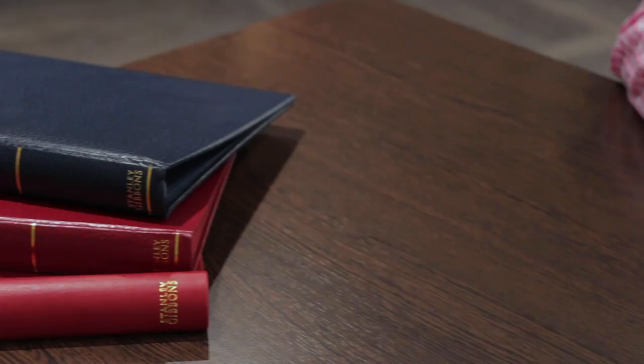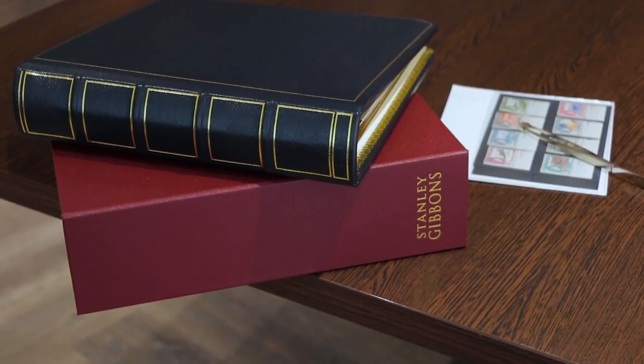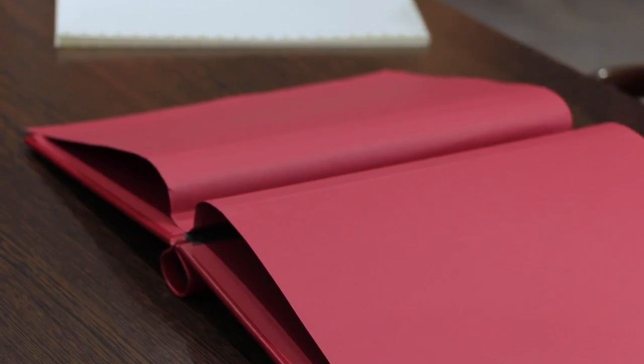Hello and welcome to another video here at Stanley Gibbons. I'm Oscar Young, working in the auction department. Today I thought we'd talk about something that's rather overlooked, and that is albums. When you're a new collector it can be very bewildering to be confronted with a huge shelf full of various different album types and ranges and a great deal of complicated terminology. So in this video we'll briefly look through all the albums we have here at Stanley Gibbons to help in your journey as a new collector.